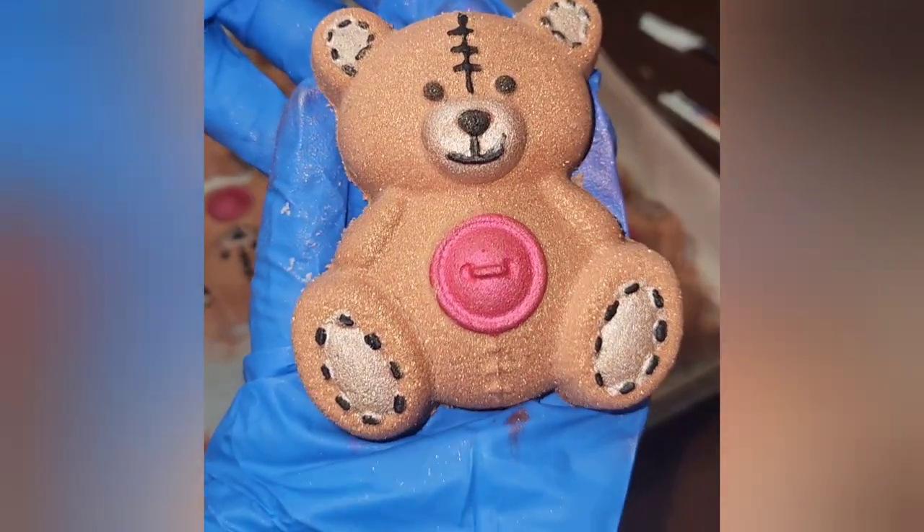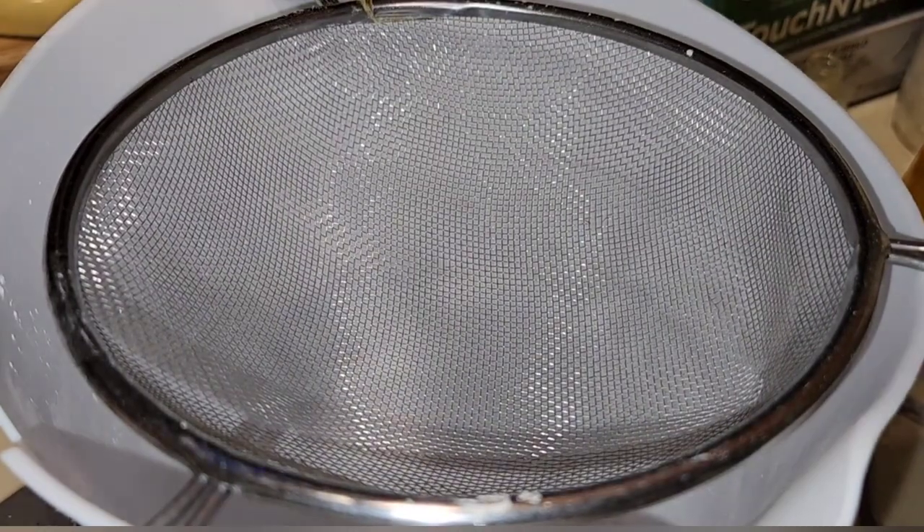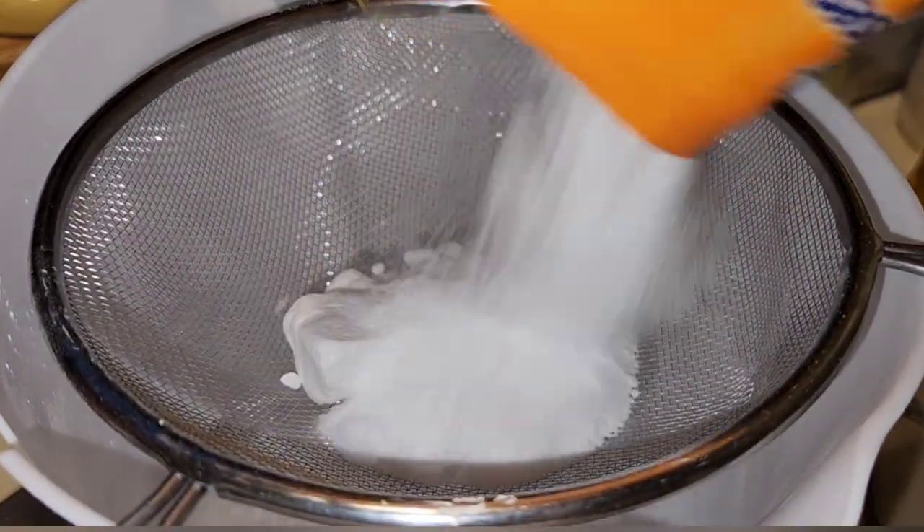Hey guys, this is Nikki and we are making teddy bear bath bombs today for Valentine's Day. The full recipe will be down below in the description box.